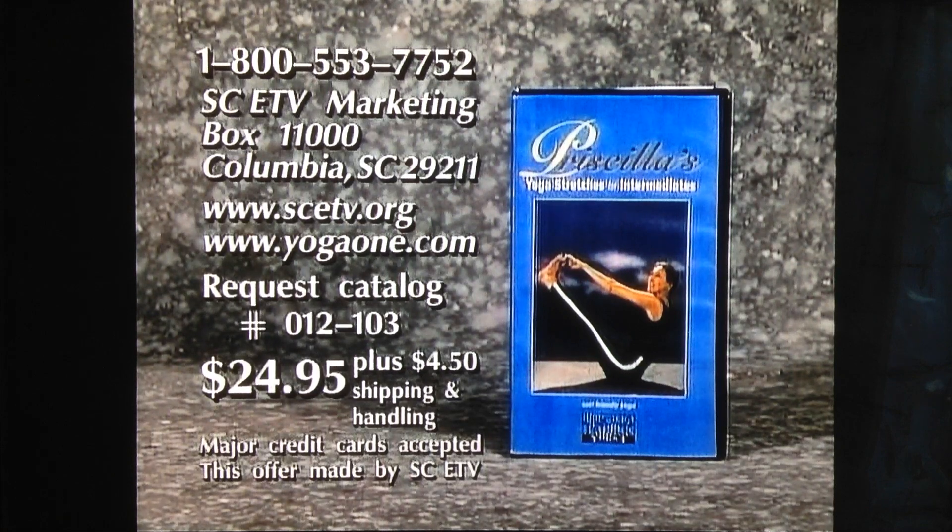To purchase a copy of Priscilla's Yoga Stretches for Intermediates, program number 012-103, please call 1-800-553-7777.